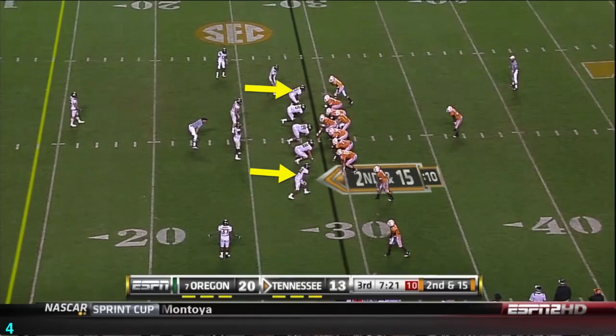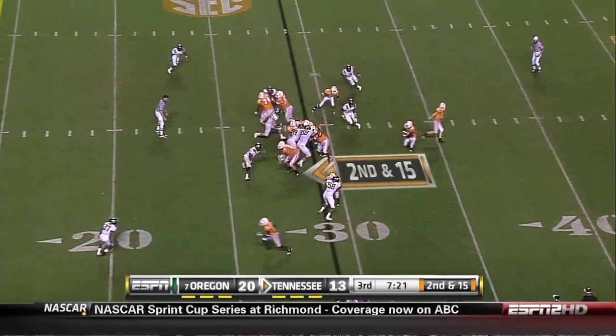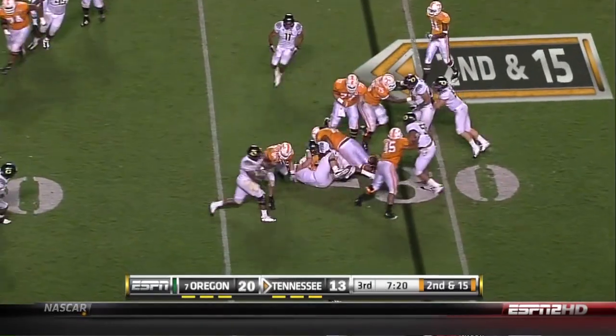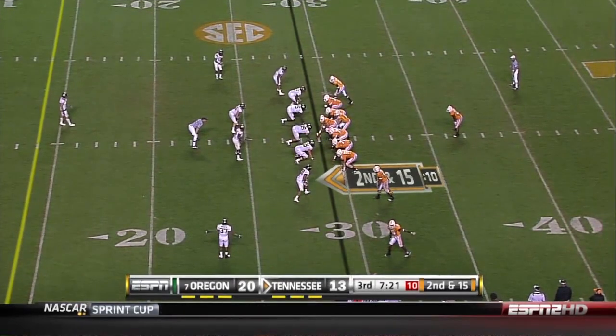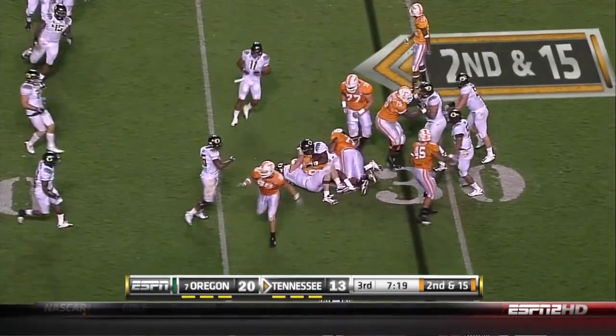Look how we're lined up. Is that a 5-2? No — only three have a hand down, thus we call it a 3-4 formation with the linebacker standing up on the outside with the yellow arrows. Watch Brandon Baer, who is circled, take on the block, read the play, shed the block, and make the tackle for a short gain. It's beautiful two-gap form that we'll cover in a minute.